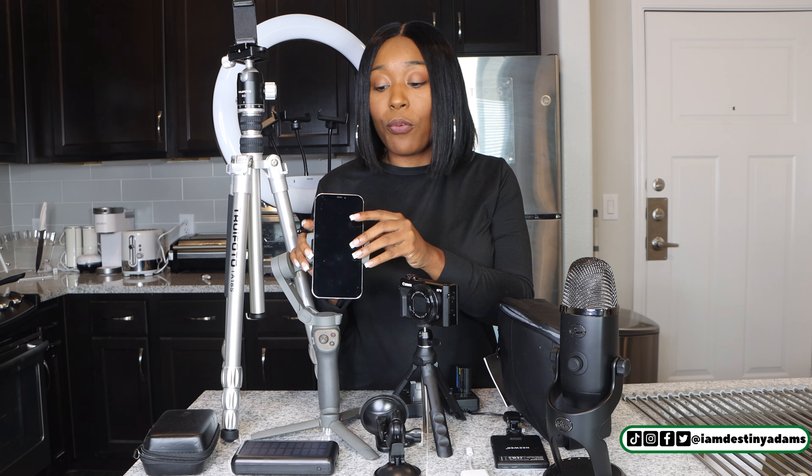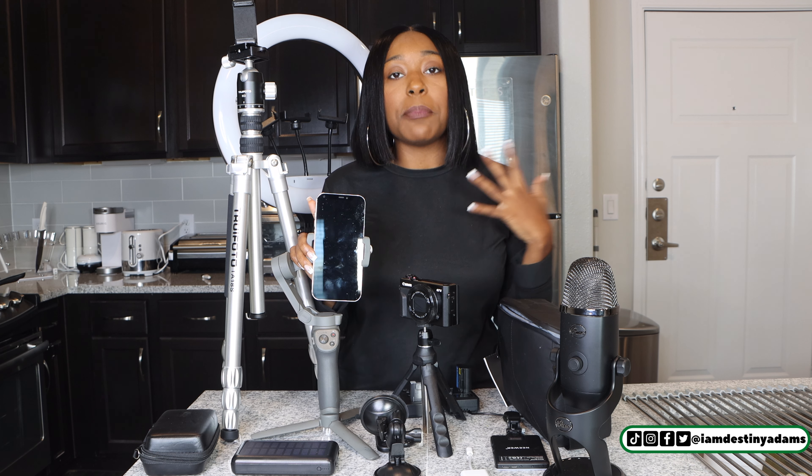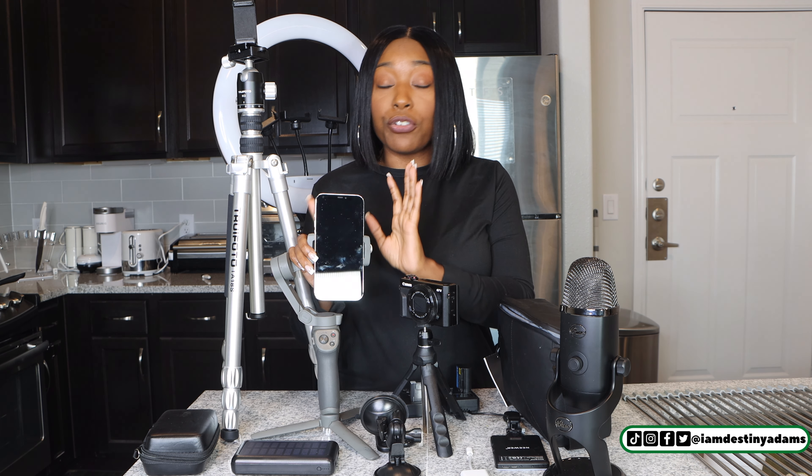The first one I like to start with is always the cell phone. If you don't need a camera starting off — I tell this to everybody — the camera on your iPhone, or even if you have a Samsung or a Google phone, those work perfect. So you don't have to run out and get a fancy camera. Your iPhone is the first tool that you need.